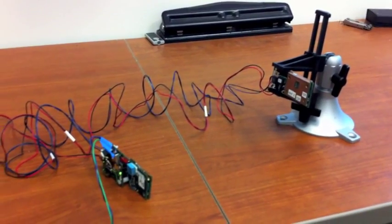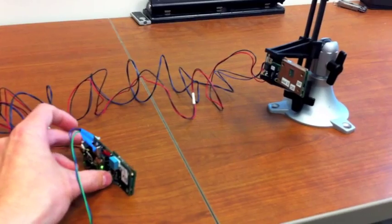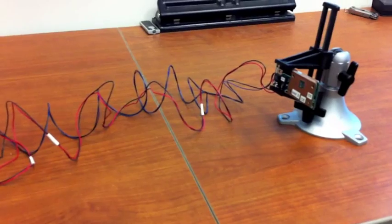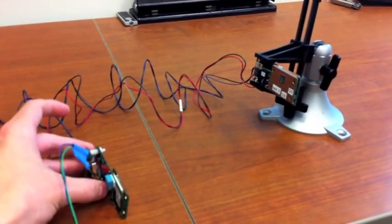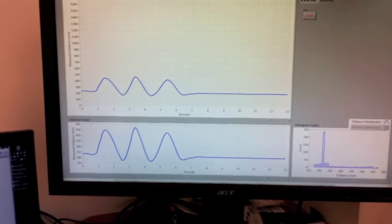So now I'm going to vary the distance between the devices. I'll do a sinusoidal pattern and move it three times — back once, twice, and three times — and then we'll see what we get on the screen. And voila, we've got a sinusoidal pattern.